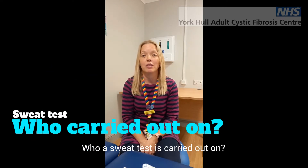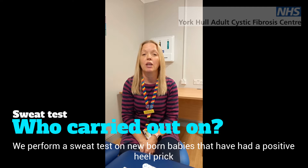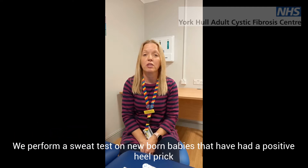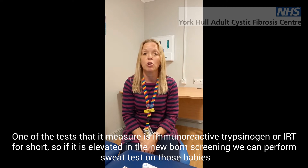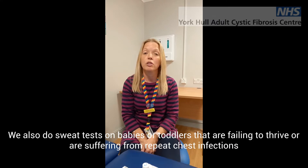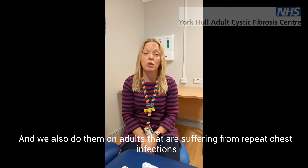Who are sweat tests carried out on? We perform sweat tests on newborn babies that have had a positive heel prick. One of the tests that measures is immunoreactive trypsinogen, or IRT for short. So if this is elevated in the newborn screening, we perform a sweat test on those babies. We also do sweat tests on babies or toddlers that are failing to thrive or suffering from repeat chest infections, and we also do them on adults that are suffering from repeat chest infections.